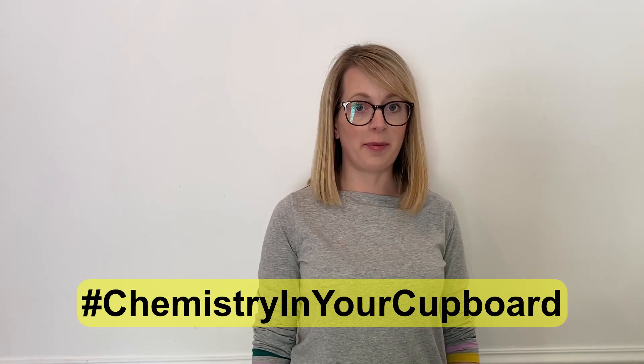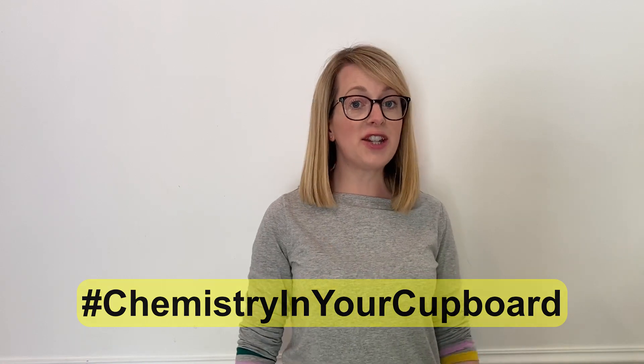Hello and welcome to Chemistry in Your Cupboard. My name is Katie and I'm an Education Coordinator for the Royal Society of Chemistry. Today we're going to be making butter. You can try this yourself with a responsible adult. So let's get started.